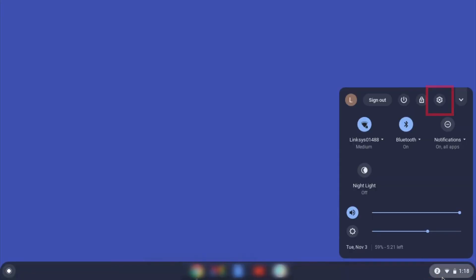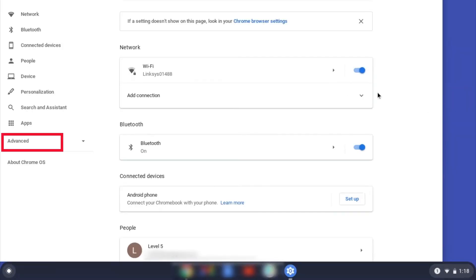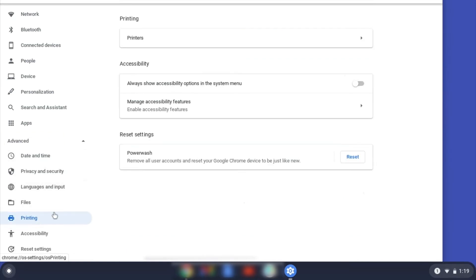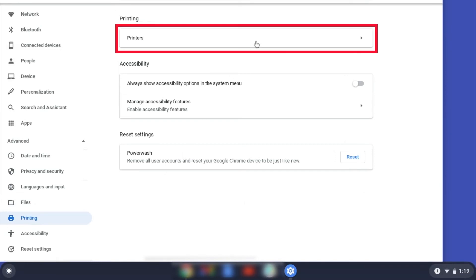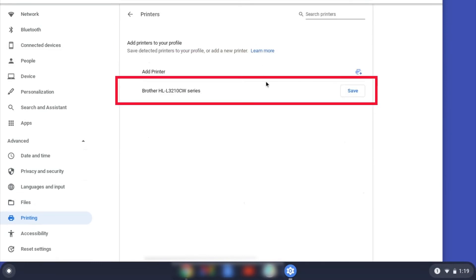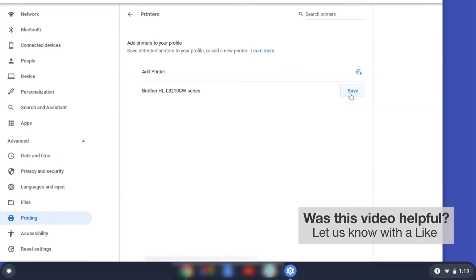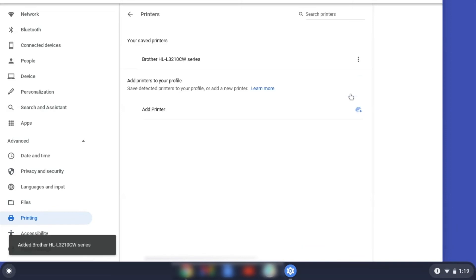On your Chromebook, click the task tray and select the settings option. Click Advanced, and then click Printing. Now click on Printers. Select your Brother device and then click Add or Save. If your Brother device is not listed, you'll need to verify that it is connected to the same network as your Chromebook. Once your Brother device has been added, the setup is complete.